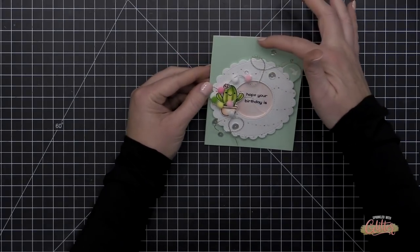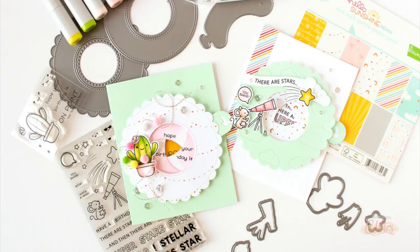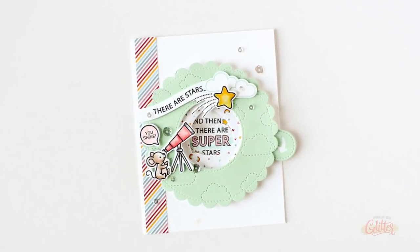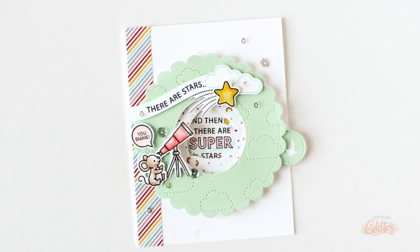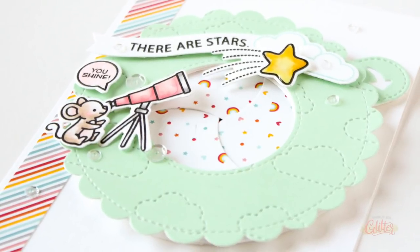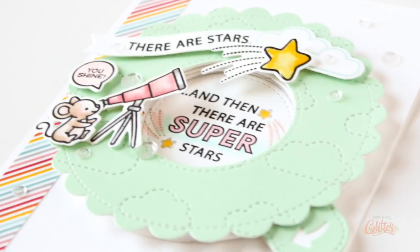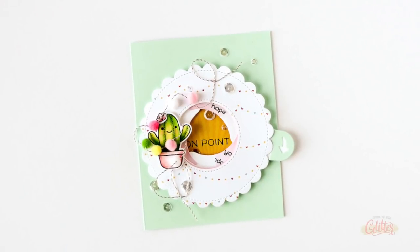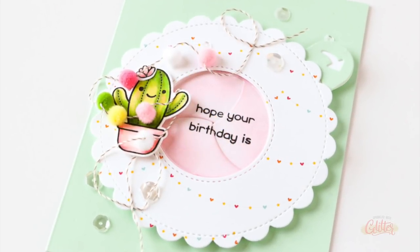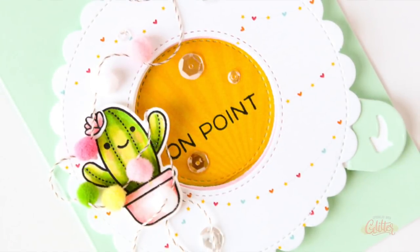That completes my two cards for today featuring the brand new Magic Iris, Magic Iris Scalloped Add-On, and Magic Iris Add-On from Lawn Fawn, as well as their Superstar stamp set and Year 10 stamp set. I think these cards are so much fun and I cannot wait to make more. As always, I will have links to the featured products in the description on YouTube, but head over to my blog at sprinkledwithglitter.com for more still shots, more information, and a complete list of supplies. I hope you enjoyed this video — if you did, give it a thumbs up and don't forget to subscribe so you won't miss any of my paper crafting and card making video tutorials.